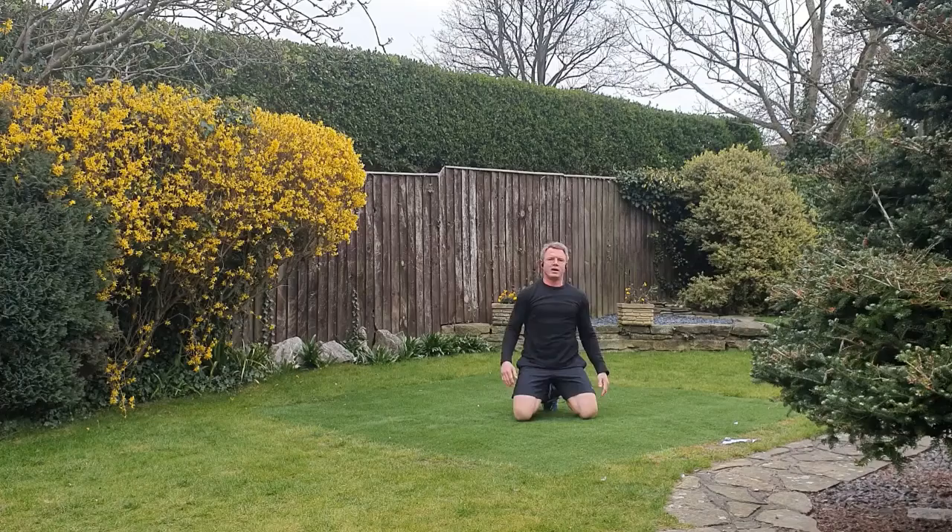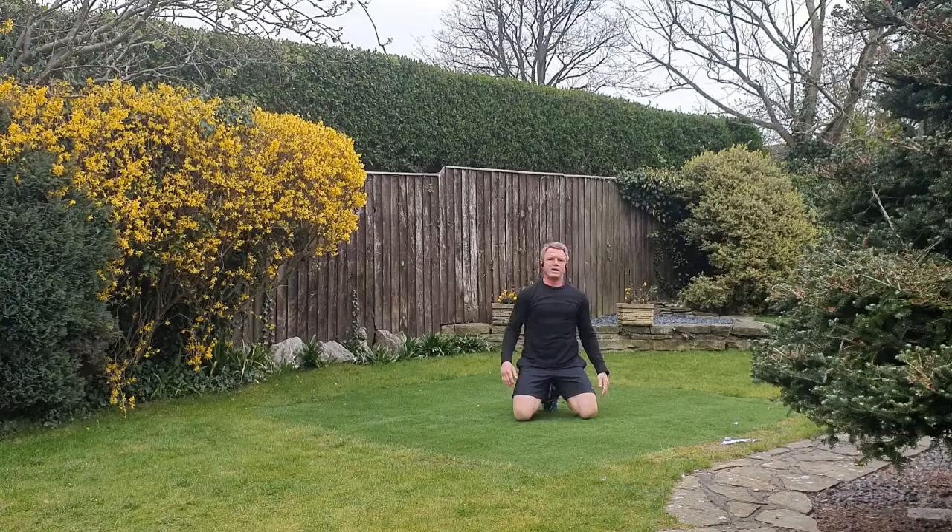Excellent — hope you had a good session there. By all means, if you're feeling brave and want to take that circuit again, that's good to do. See you next time, have a good day, thanks for joining!